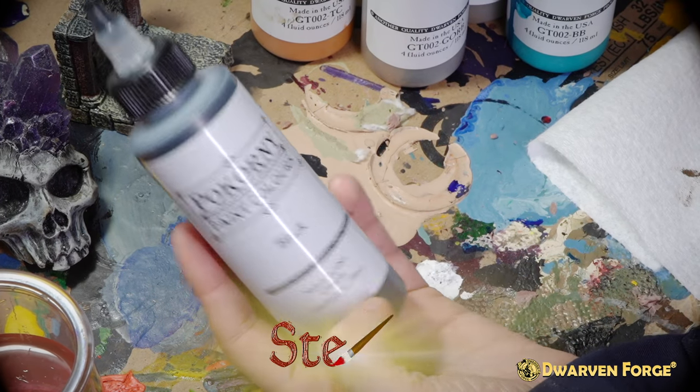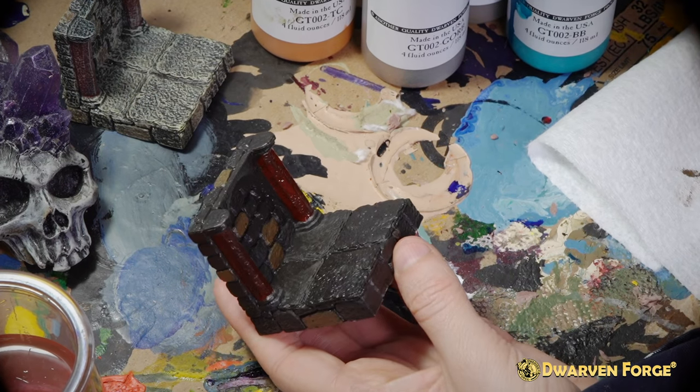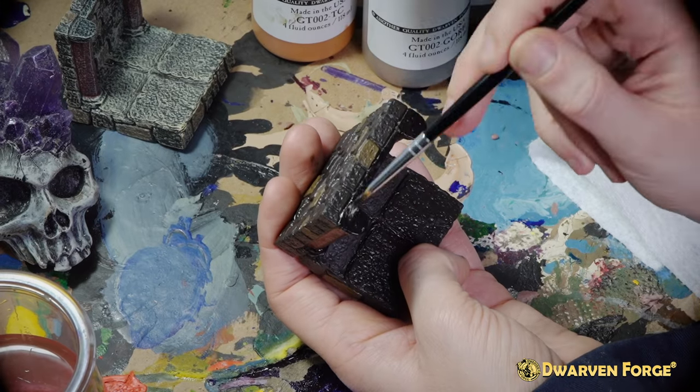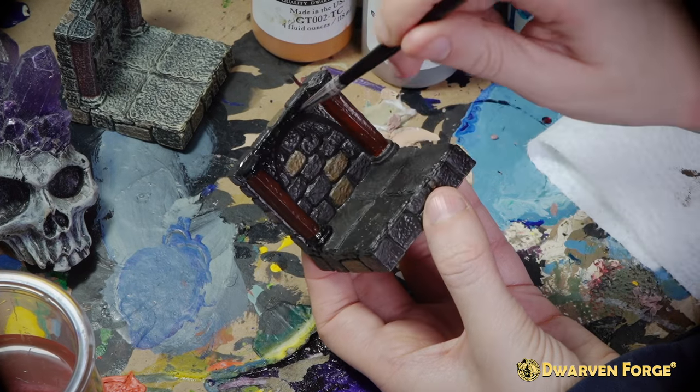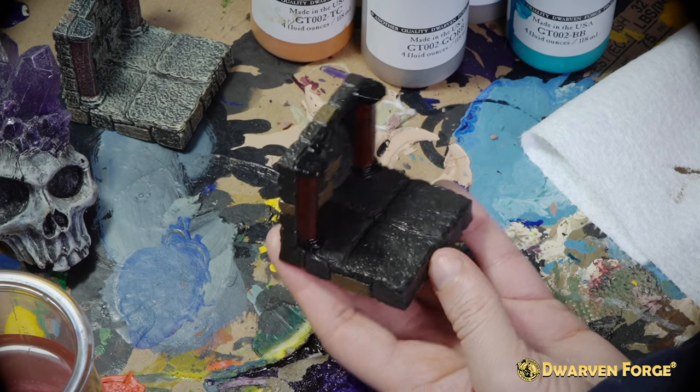The next step is using the Bokorny paint color black to paint the tops and bottoms of the pillars as well as the arches. Once you've painted the arches and the tops and bottoms of the pillars, you'll let this dry for a few minutes before moving on to the final step.